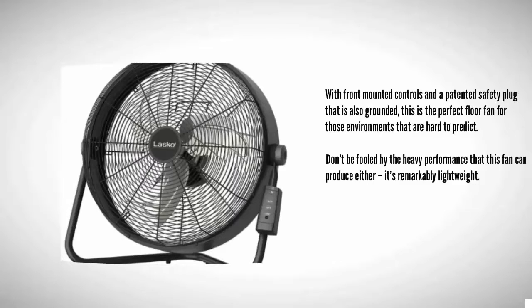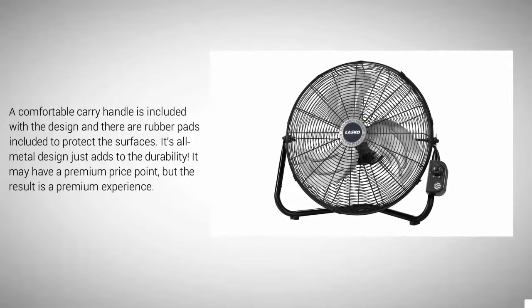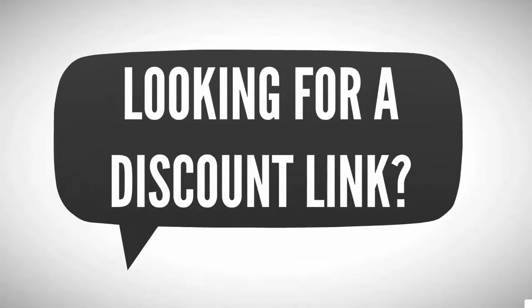At number four, with front-mounted controls and a patented safety plug that is also grounded, this is the perfect floor fan for those environments that are hard to predict. Don't be fooled by the heavy performance this fan can produce — it's remarkably lightweight. A comfortable carry handle is included with the design, and there are rubber pads included to protect surfaces. Its all-metal design just adds to the durability, and while it may have a premium price point, the result is a premium experience.